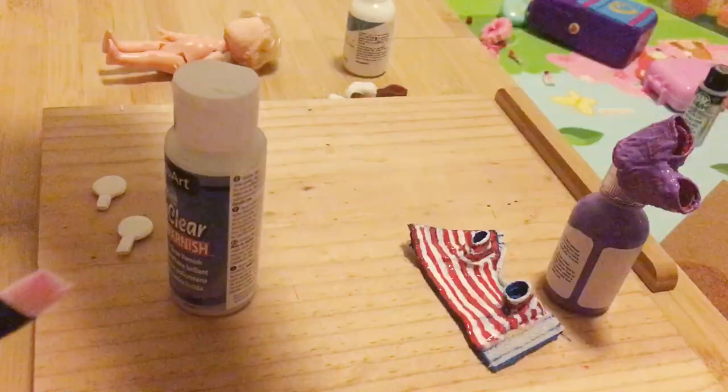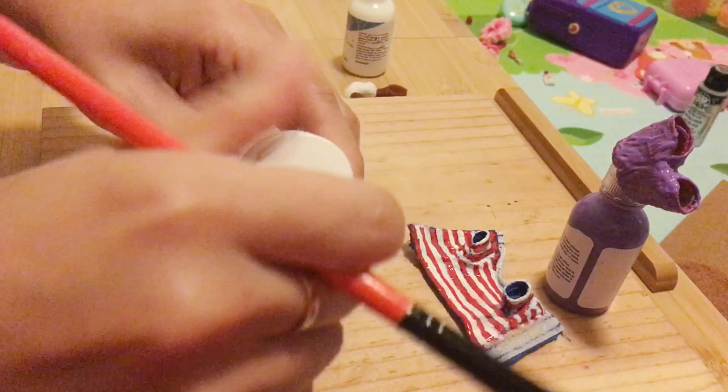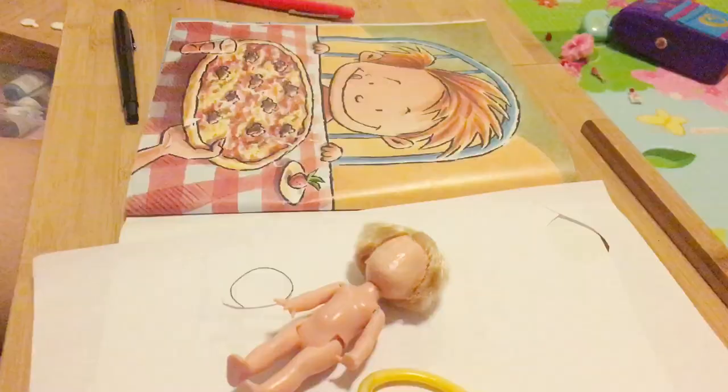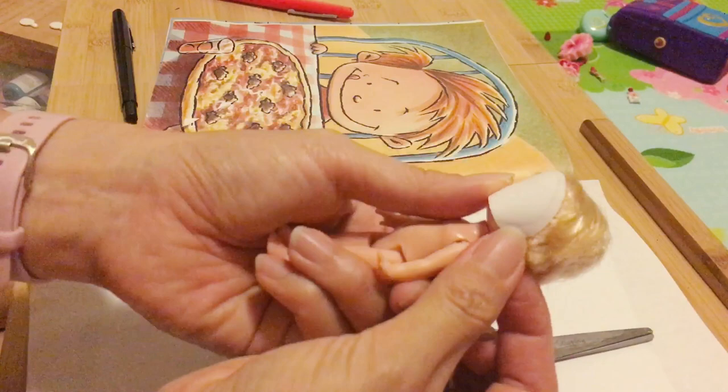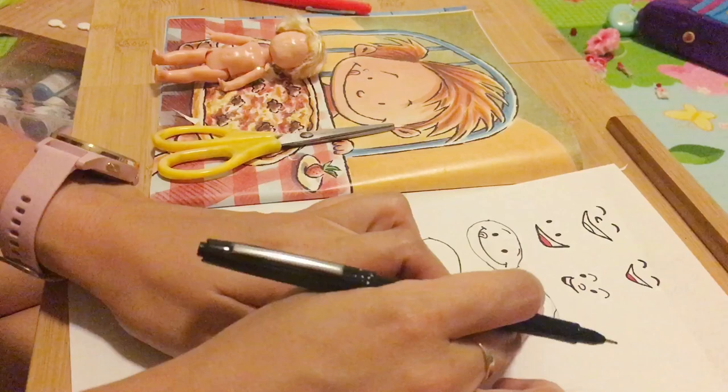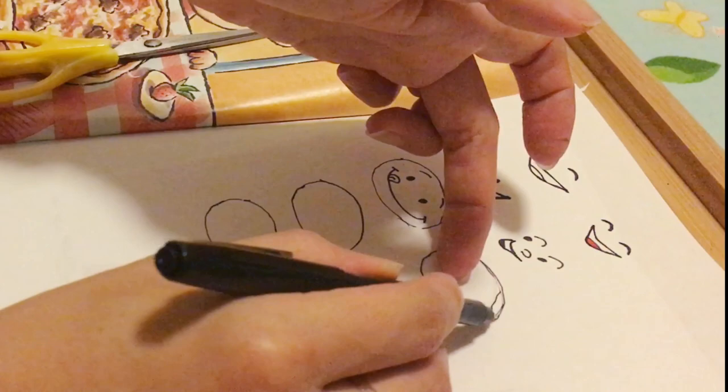And I'm gonna use this Dura Clear Varnish to seal his face so it doesn't peel off. What I'm doing is measuring his face size so I can draw a face for the right size. Next, I'm gonna trace this face size like this, so I can see how big it is. And draw a face.